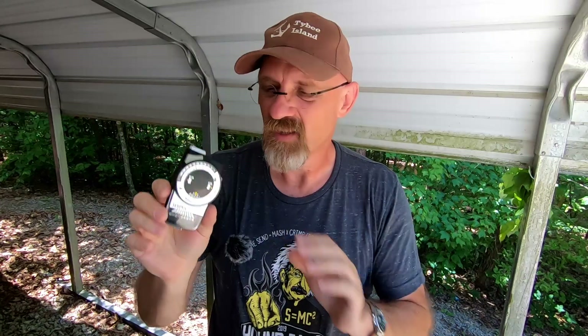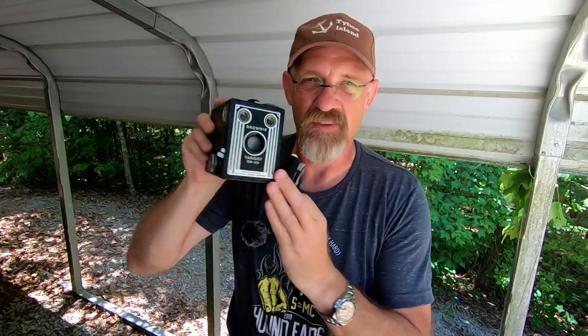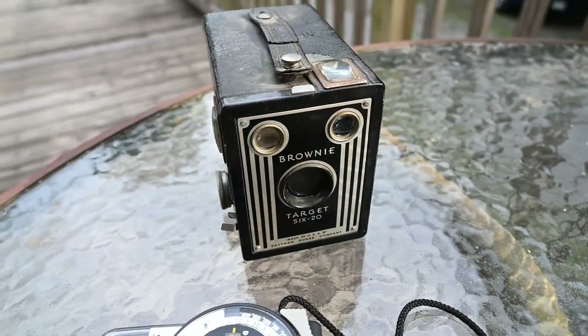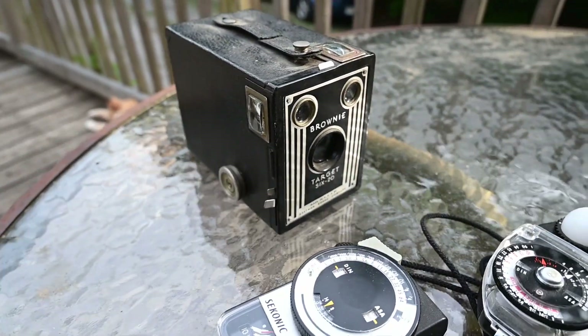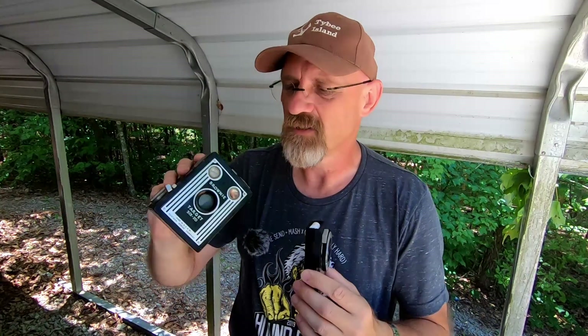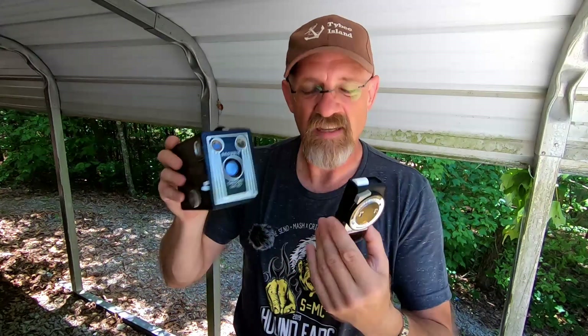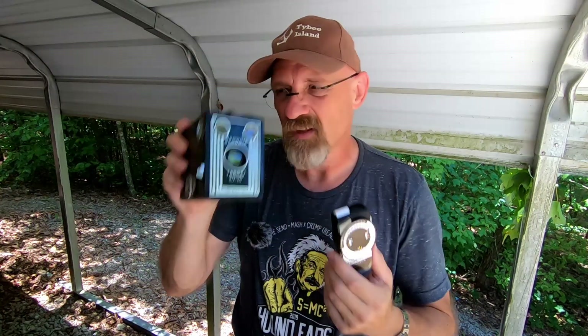That's how they did it in the old days — to make sure they didn't waste film. They just took a light reading, set the camera to those values, and took their photos. They've taken this machine and basically put it inside of the camera, so you no longer really need to carry one of these around — unless you're shooting film, then it's a good idea. I have one basically for nostalgia. I also have this camera — a functioning Brownie. It works; the handle broke on me, but this little box camera takes fairly good photos.